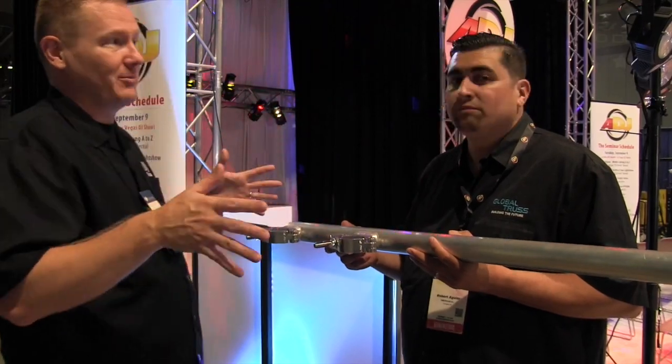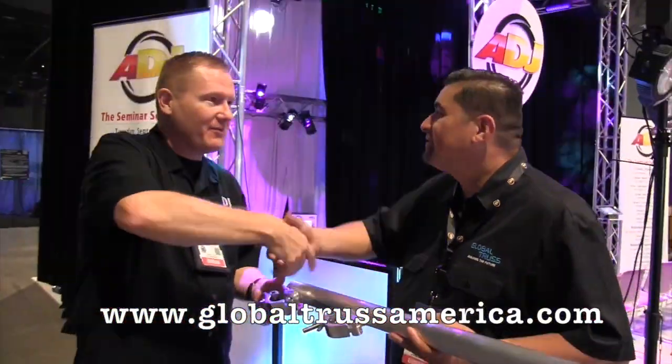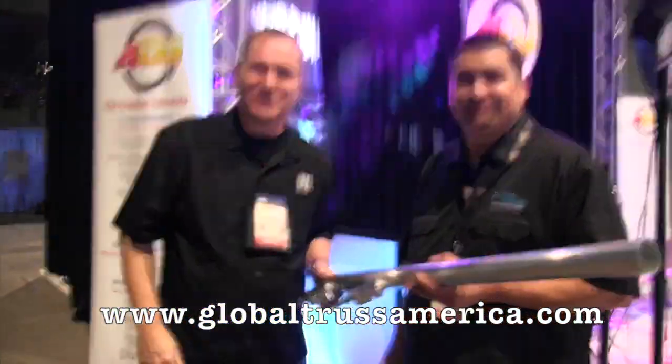If people want to find out more information about this and all the Global Trust stuff, where can they go? www.globaltrustamerica.com. Robert, thank you very much. This is John Young with the Disc Jockey News.